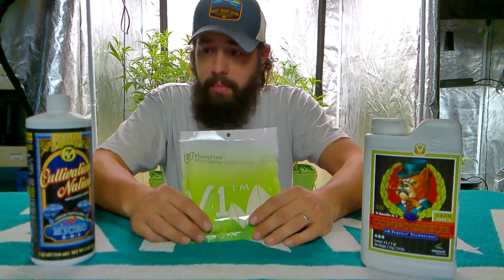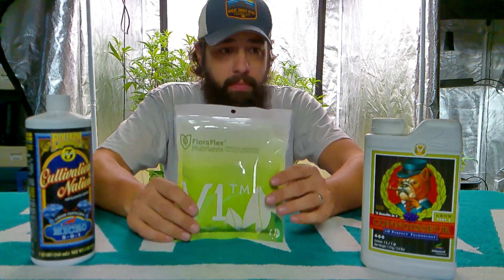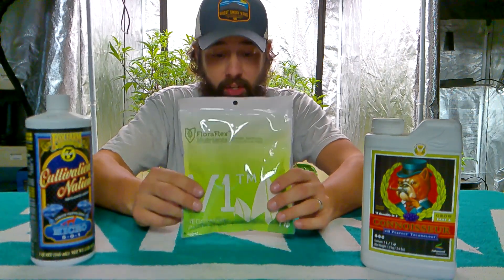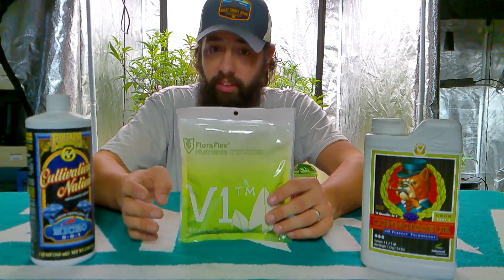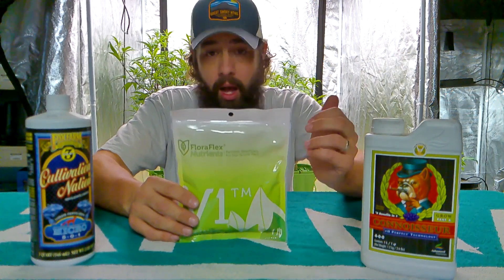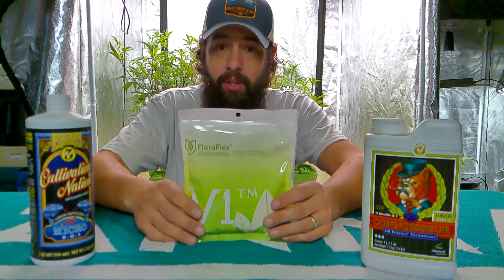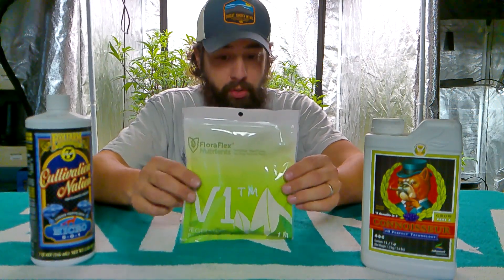And if you're trying to get away from any of the liquids, I do have a powder. Fluoroflex is solid — you can see it's a 14-0-4, so high, high nitrogen. Smaller amounts of this will fix those deficiencies as well. It also does have some calcium and some molybdenum, but we'll dive deeper into all those other micro and macronutrients in the future.